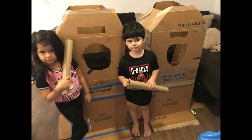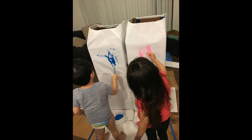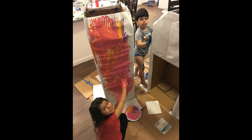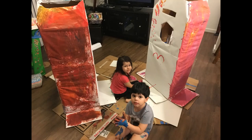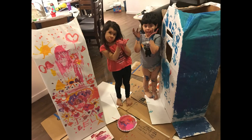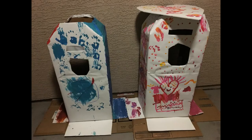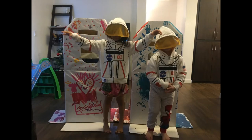Hello everyone! We wanted to share one of our favorite activities, which is creating rockets out of cardboard boxes. All you need is two boxes, some tape, scissors to make holes in the boxes and some windows. You can either paint straight on the box or cover it with white paper, then use acrylic paint or spray paint. The kids really love creating these — hope you guys enjoy!